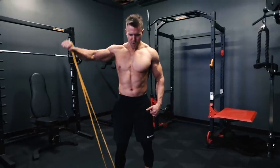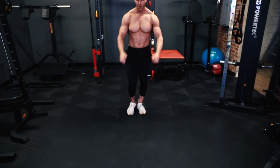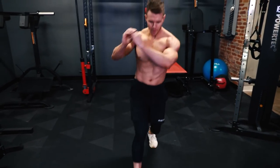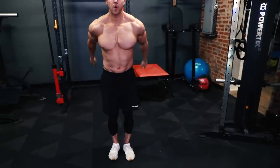Every great workout starts with a great warm-up. Take 5 to 10 minutes to get the heart rate elevated, warm up the muscles and joints with some dynamic movements, get the blood pumping and then let's get going.